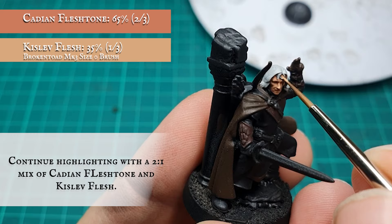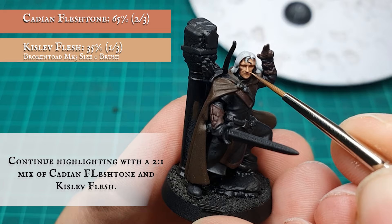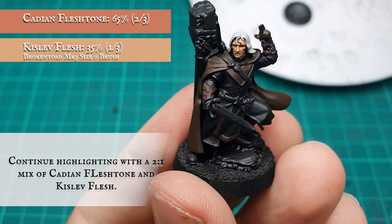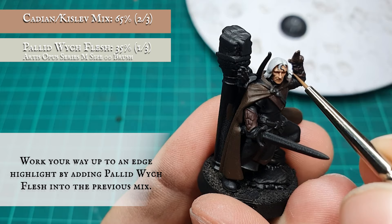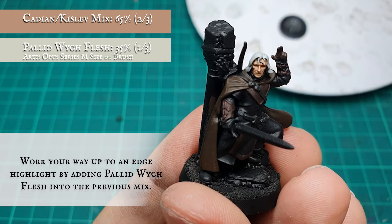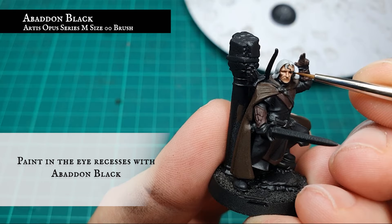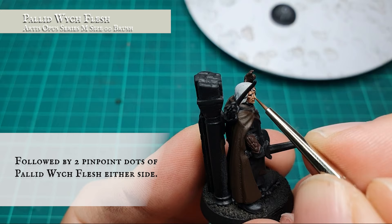Continue working up the highlights over Madril's facial features with a 3-to-1 ratio mix of Cadian Fleshtone and Kislev Flesh, gradually adding in Pallid Wych Flesh to the mix for the final few highlight stages, pushing these as far as you want depending on how aged and drawn you want Madril to look. The eye recesses were picked out carefully with Abaddon Black.